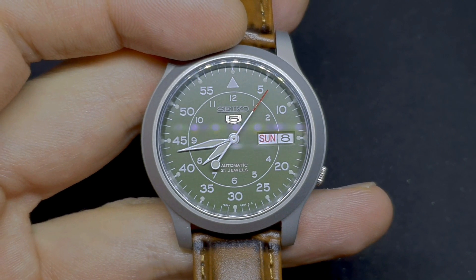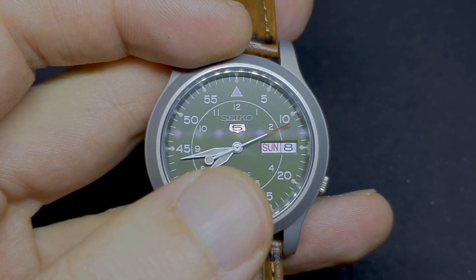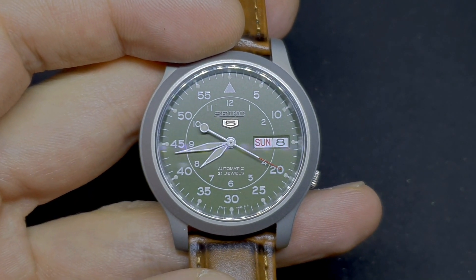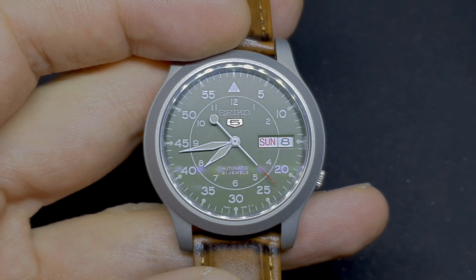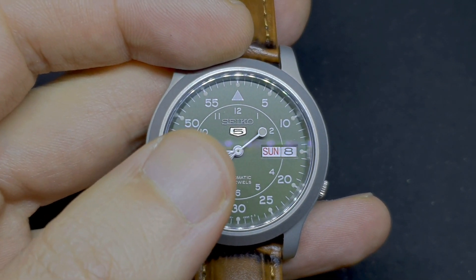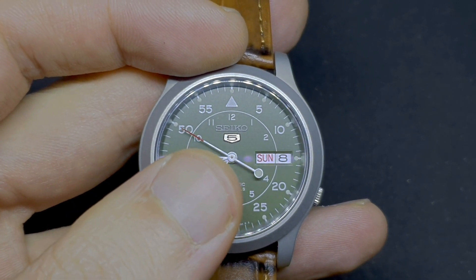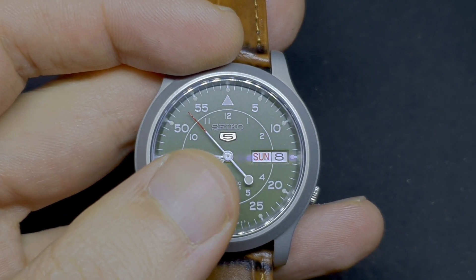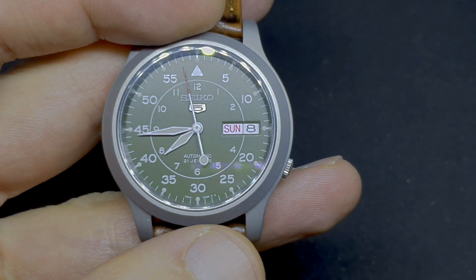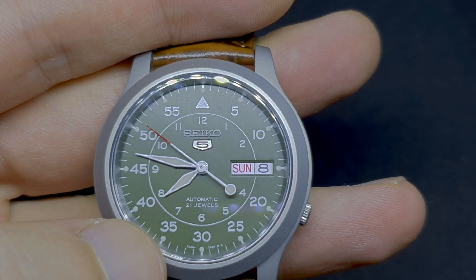The dial is of a flieger type, with an inner ring for the hours and an outer ring for the minutes. I have the green version here — green being the color of 2020. In the upper part of the dial we have the Seiko logo and the five shield, which are applied — a very nice touch for a watch in this price range. At three o'clock we have a date and day complication.